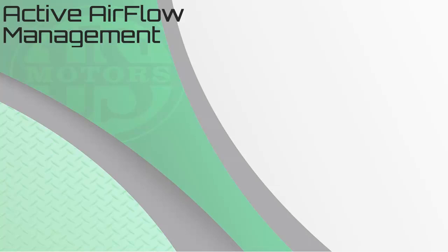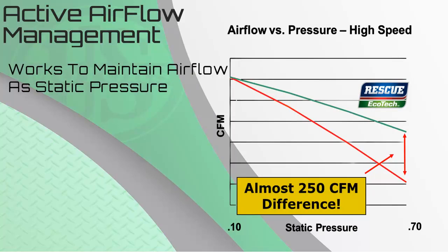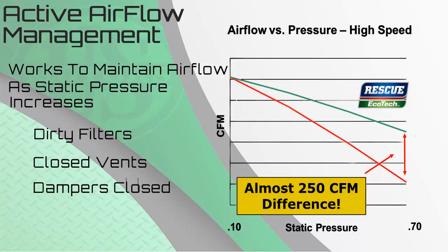In addition to the cost and energy savings, the Rescue Ecotech also provides active airflow management. With the constant torque design of this product, the motor will be able to increase torque as static pressure increases, allowing for better performance. Increased static pressure can be caused by dirty filters, closed vents, or even dampers. Looking at the graph, the red line represents the PSC motor and the green line represents the Rescue Ecotech. Both starting at 0.1 static are producing the same CFM. However, when we move from left to right, increasing static pressure, the PSC motor drops off more quickly, and at 0.7 static, the Rescue Ecotech produces almost 250 more CFM than the PSC motor.